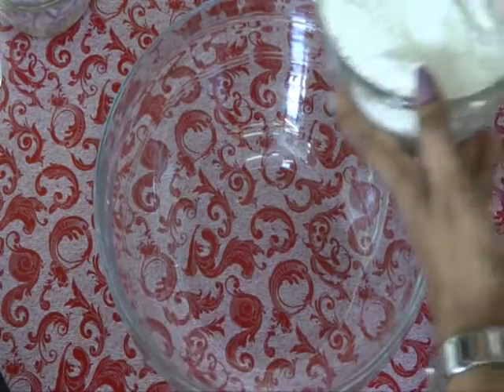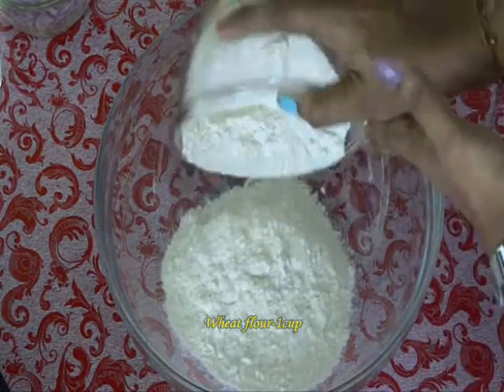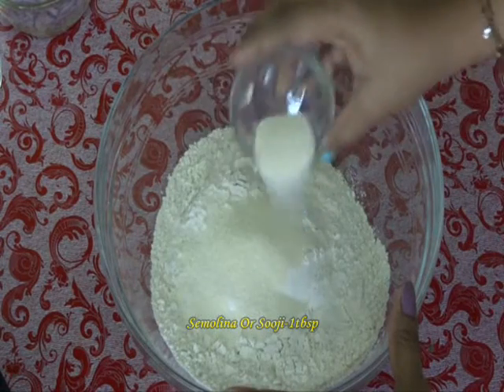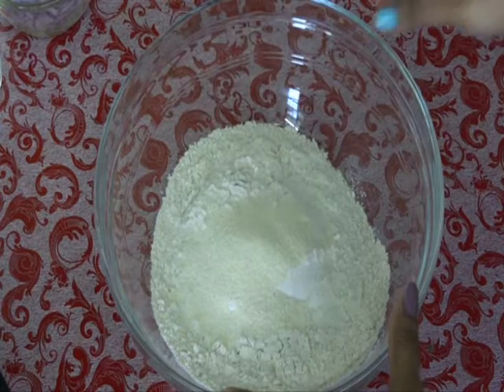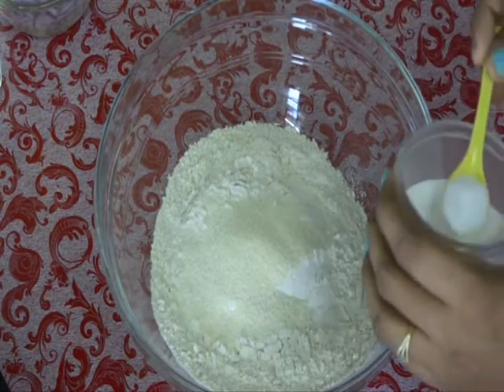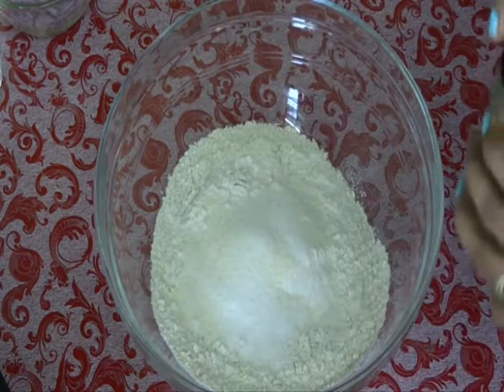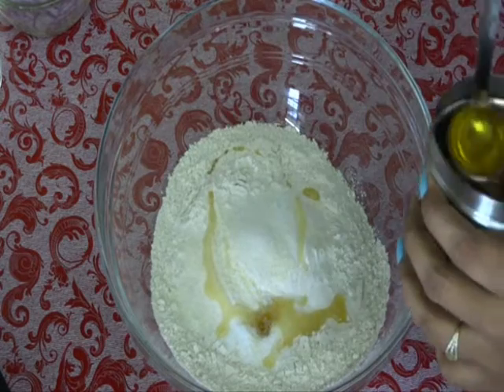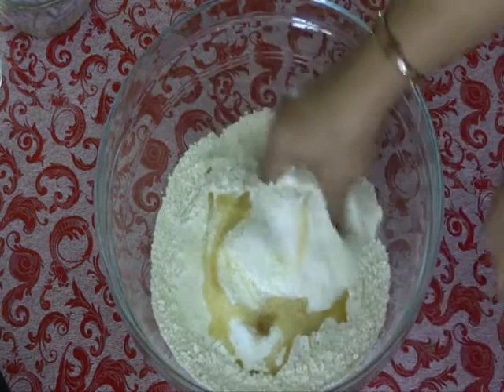First we need to prepare our Puri dough. In a mixing bowl, add 1 cup of wheat flour and 1 tablespoon of sooji, that is semolina. It gives nice crispiness and helps our Puri to puff up for a long time. Now add 1 tablespoon of oil and salt to taste. Mix it well.